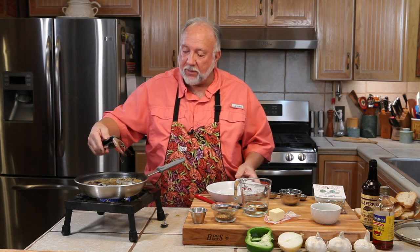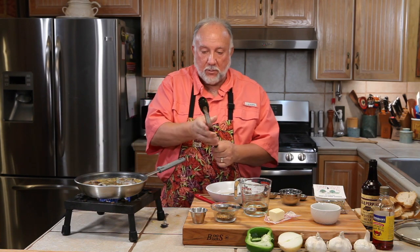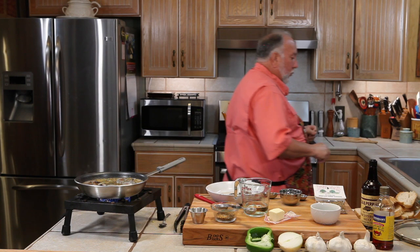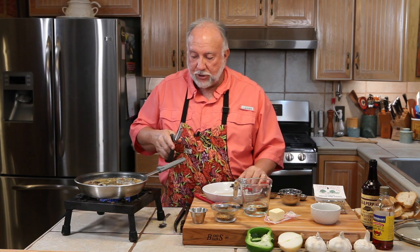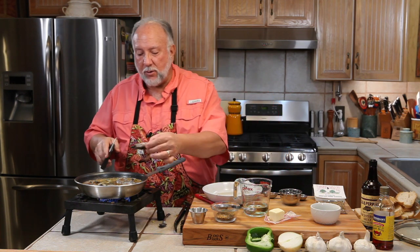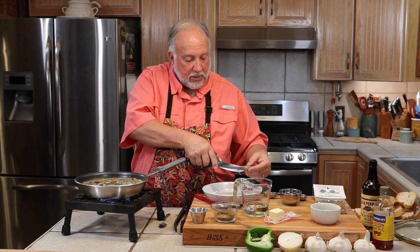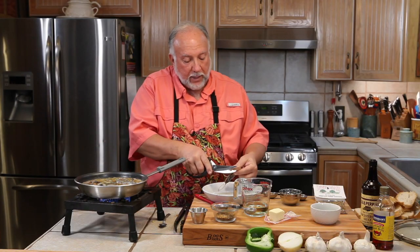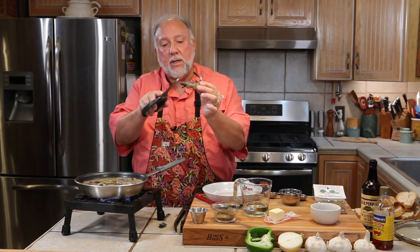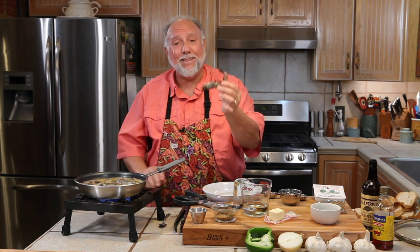I forgot to show you something — I normally trim the shrimp but I forgot to do it. Let me show you now. There's a barb right here and I'm going to cut that off. There's a spike on the tail, and I'm going to cut that off too. Usually the whiskers are real long and I'll cut those off as well. That's what we normally do — we usually trim them.